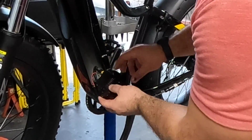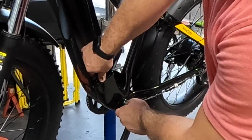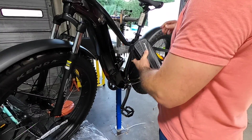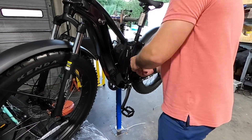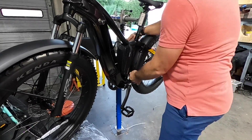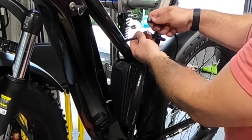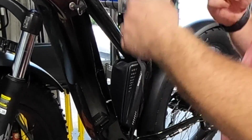I'm just going to tuck that down into the bottom and leave it there. I'm going to take my battery. Now that I've got my cabling run, I'm going to bring it over the top and plug it in to my battery.